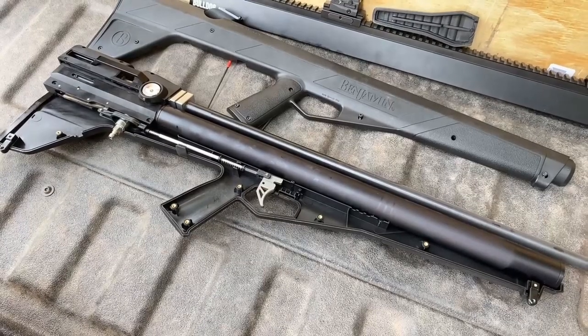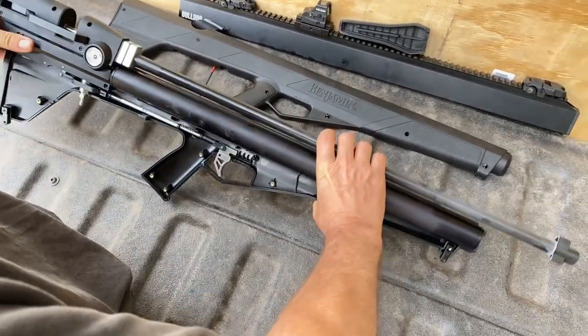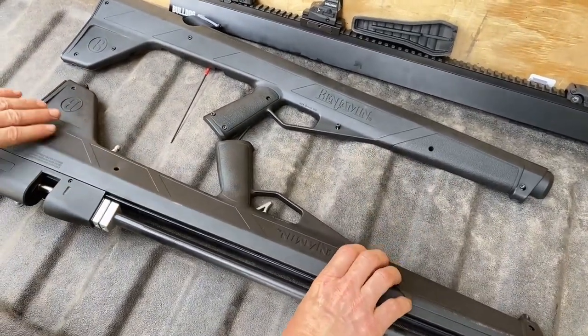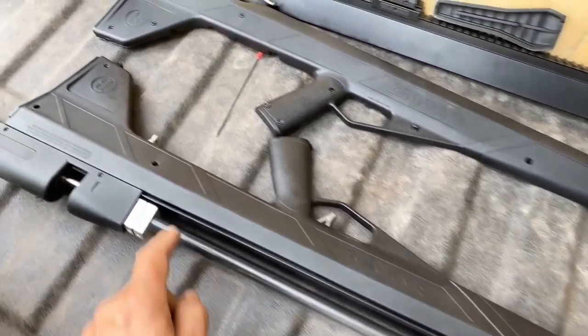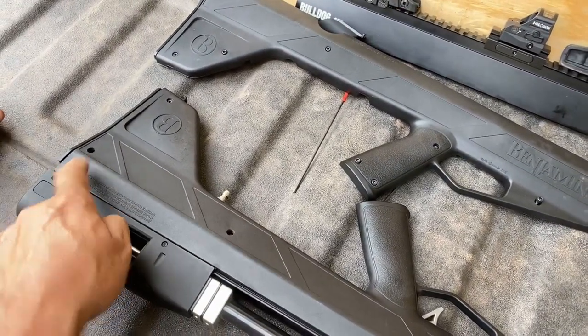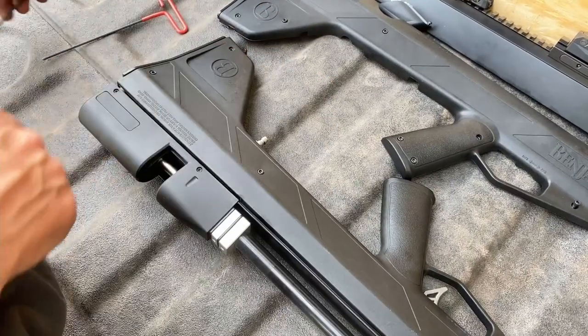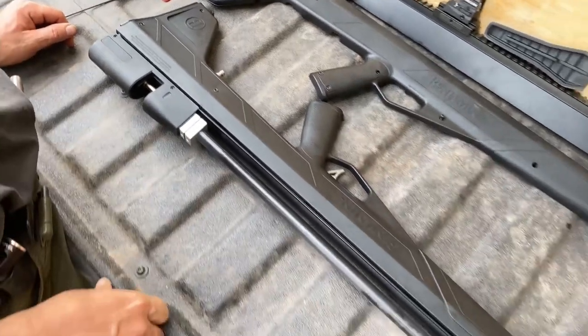Pick up the gun carefully and lay it over on its other side. We're going to remove the remaining screws here and here. Remember to leave the screws in the hole so they don't get lost and so they go right back in the right place. Pick up the cowling and set it aside.